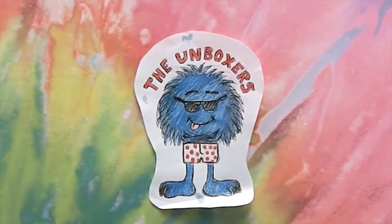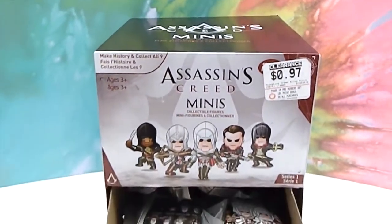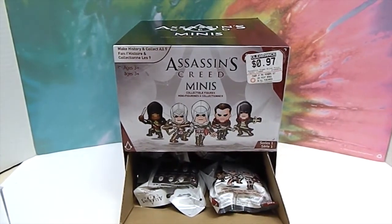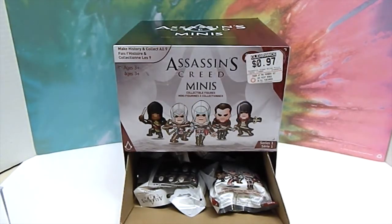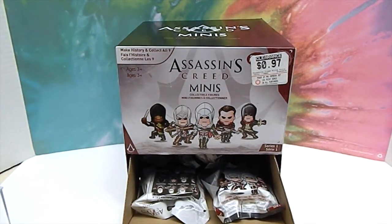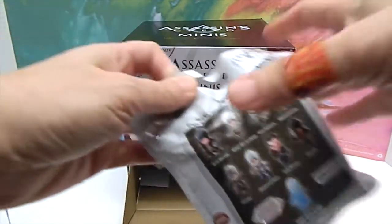Hello and welcome back to the Unboxers! Today we have a super cool deal that we got at a GameStop. When we were out of town, we found this box of Assassin's Creed minis for 97 cents apiece. We wanted to pick these up and see what we got. We have a fan we'll be giving these away to, and I'm dying to know what's inside. Let's take a look!